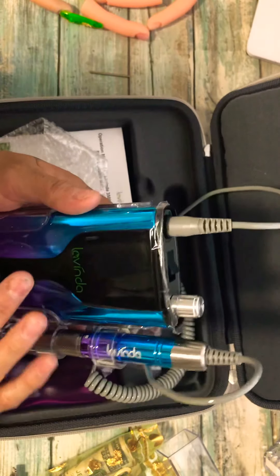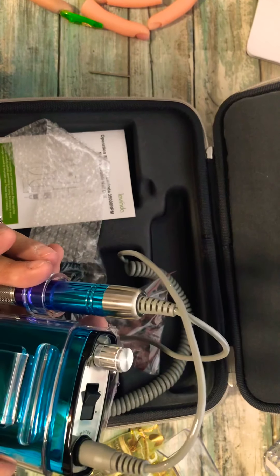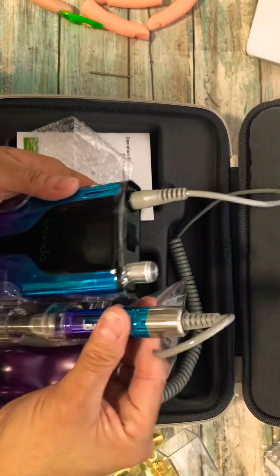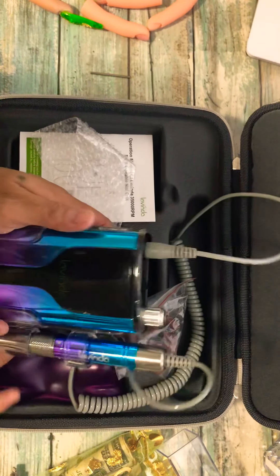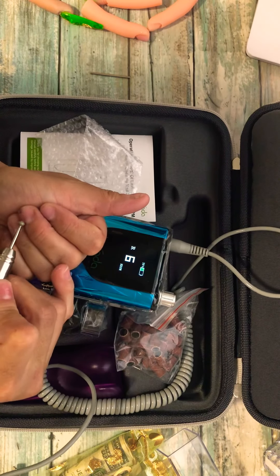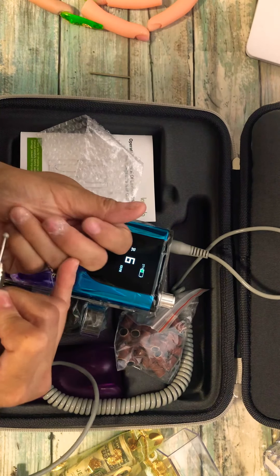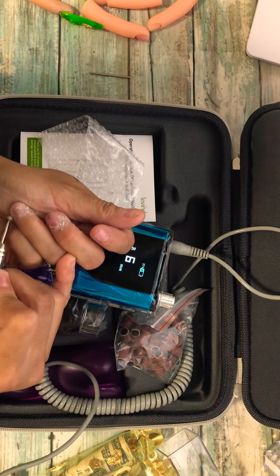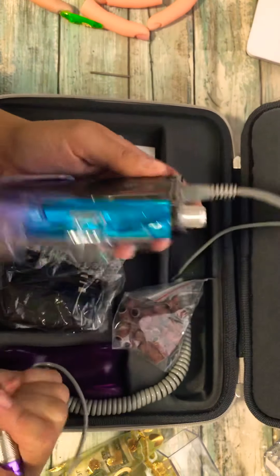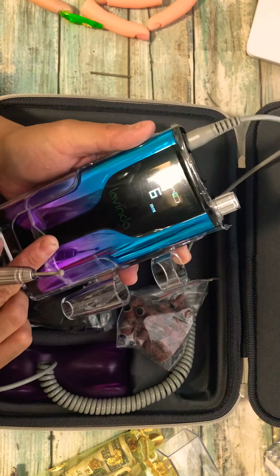I hope you guys liked this review — I love it, I mean I think it's amazing. I want to thank Lavenda for letting me review this for them. It's amazing, I love it. Other than that — get you one, if you want a beautiful, high-class looking drill, you guys, it's amazing.